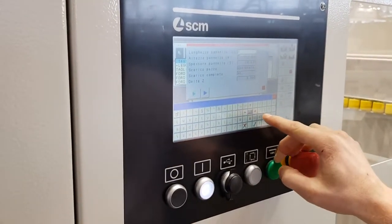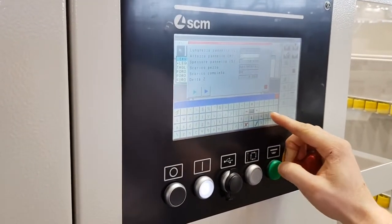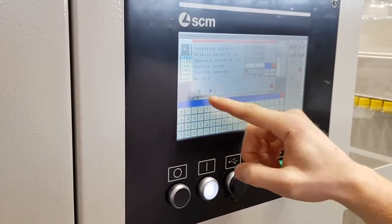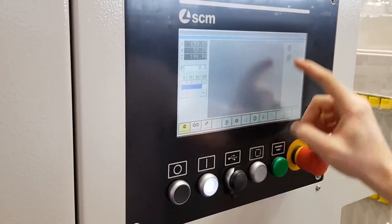With a 10-inch touchscreen control, easy to use — as you can see by entering the value of the panel, with the possibility to drill on 5 sides of the panel. In few steps we are ready to start our program.